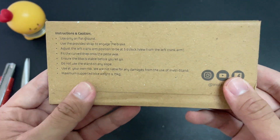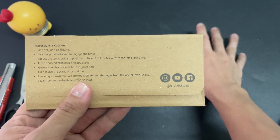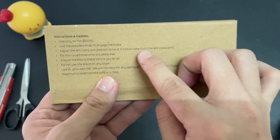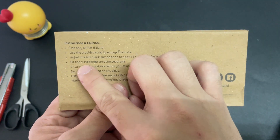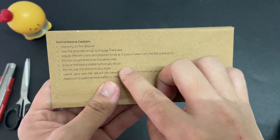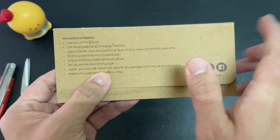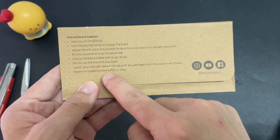So here are the instructions on how to use this Invisi stand. Only use this on flat ground. Use the provided strap to engage the brake. Adjust the crank arm position to 5 o'clock as viewed from the left crank arm. Then the feet curve drops onto the pedal axle — make sure the bike is stable before you let go. We don't want our bike to fall down, and do not use the stand on any slope. Maximum support is 15 kilos.